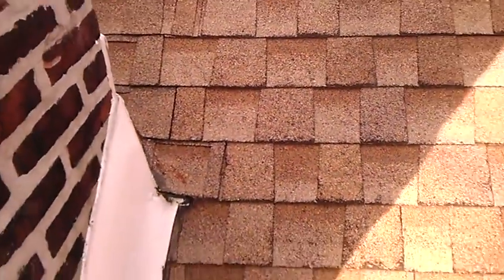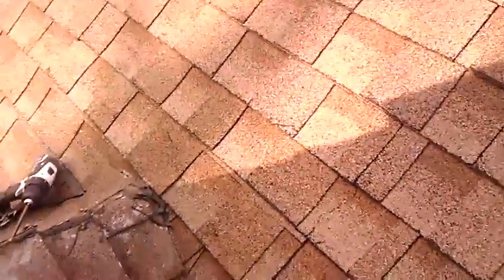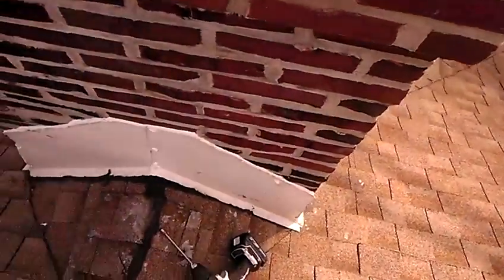A chimney flashing is one of those details that is very important in the roofing trade industry. So let's go around the back and we'll check out what's going on.